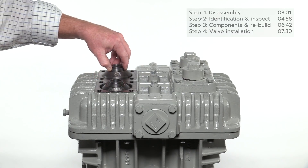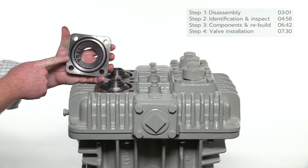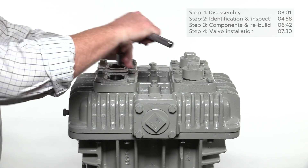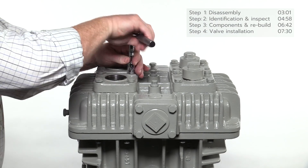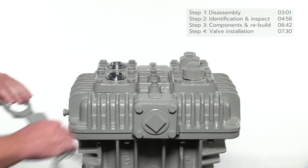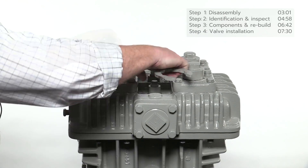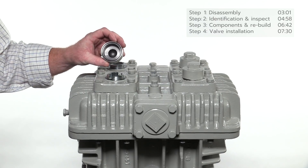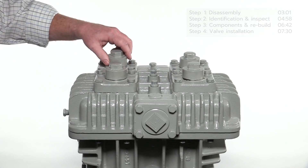Insert the valve cages into the opening of the head. Before installing the valve cover plates, make sure the o-ring is properly fitted inside the groove. Torque the bolts to the specification listed in the installation, operation, and maintenance manual. Install the valve hold-down screws and firmly tighten using the multi-purpose compressor wrench mounted on the side of the compressor. Before installing the valve caps, make sure the o-ring is properly fitted inside the groove. Torque to 25 foot-pounds as listed in the IOM manual.